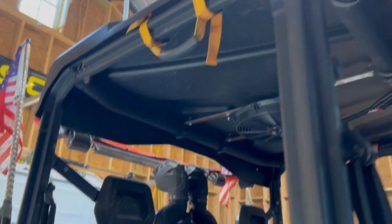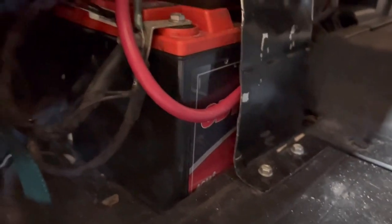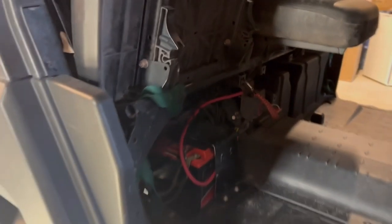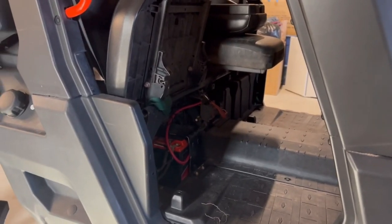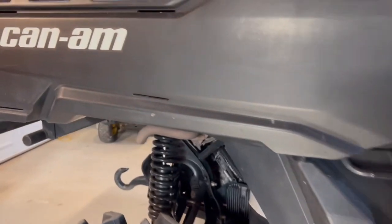We did upgrade our battery. We upgraded to an Odyssey — did a couple of Google searches and the Odyssey seemed to be the best choice. It was rather expensive, but so far it's done pretty well.